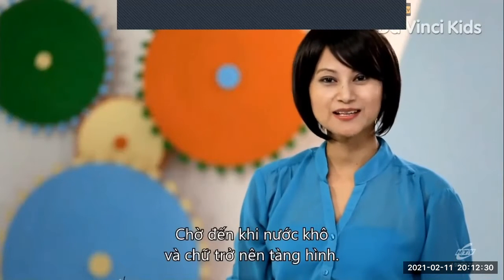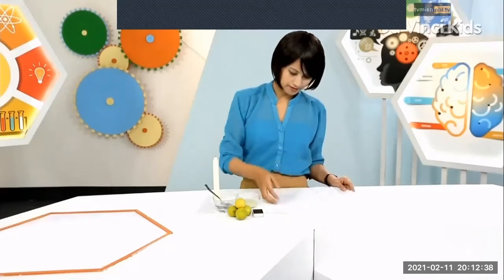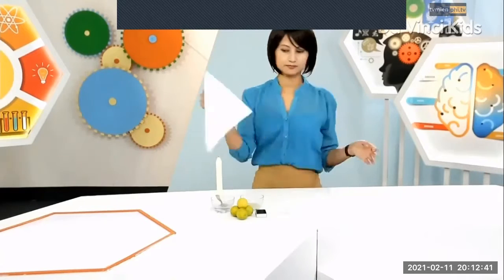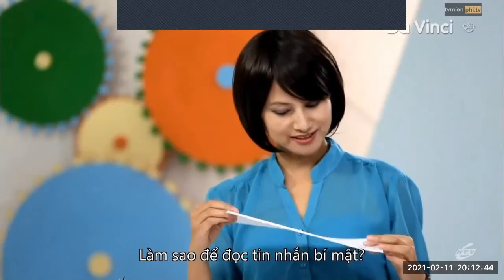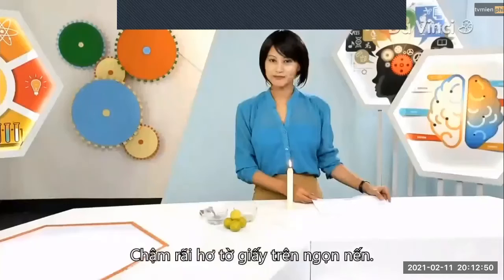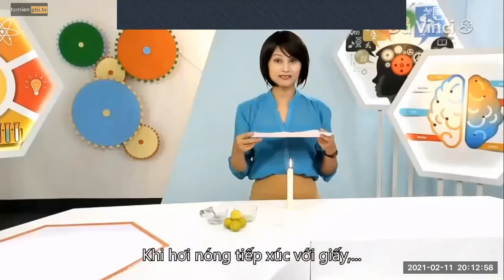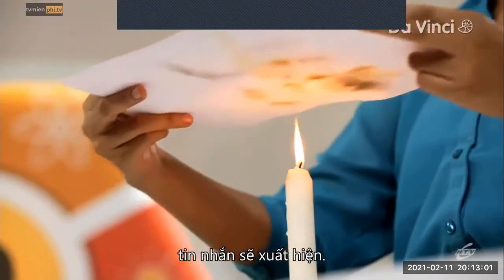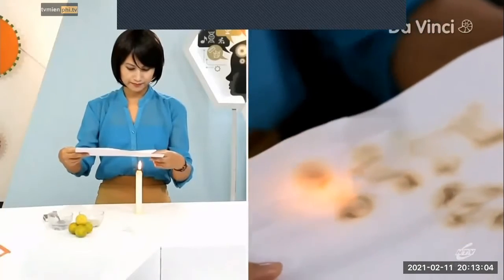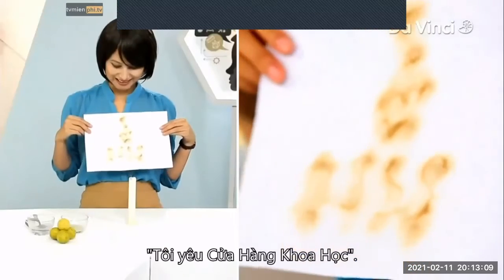Wait for the juice to dry and become invisible. How can you read the secret message? It's just a blank sheet of paper. I'm gonna light my candle and bring my secret message close to the candle slowly. Make sure there is a good distance between the flame and the paper. As the heat touches the paper, the letters start appearing. And here's my secret message: I love one-stop science shop.